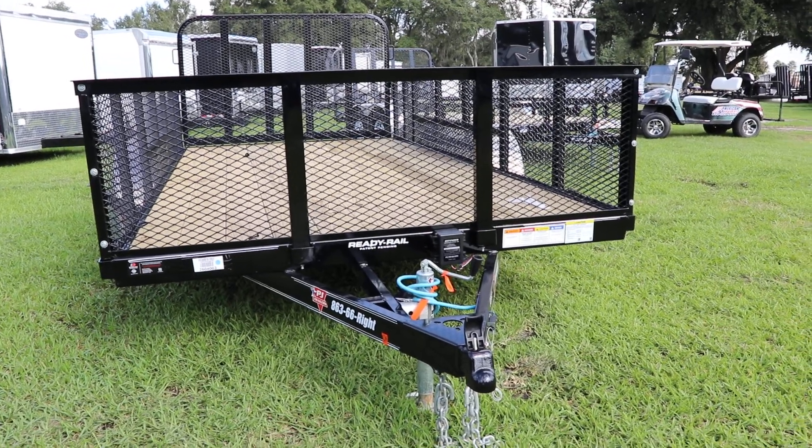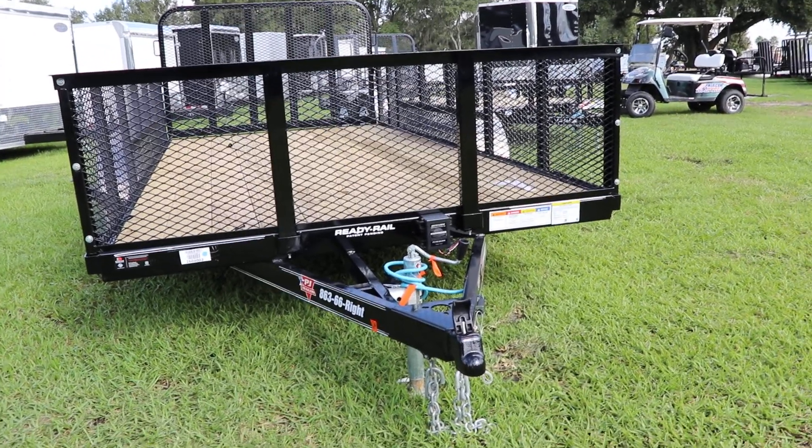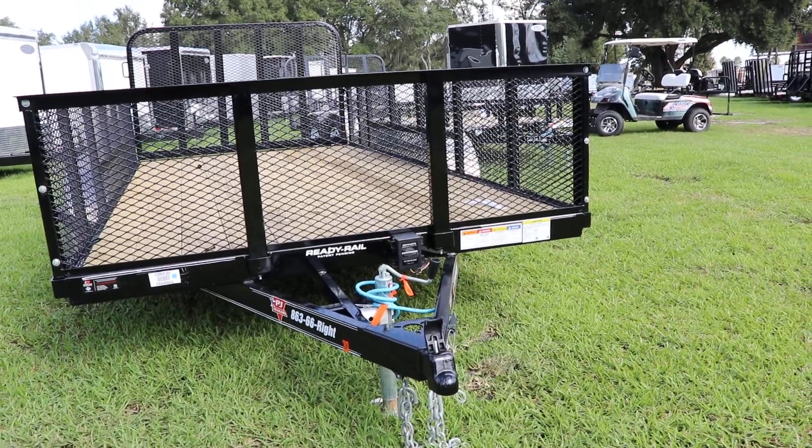Here we have a PJ Utility trailer that has an all steel frame with all DOT approved lighting, 7-way plug, electric breakaway kit, and safety chains.